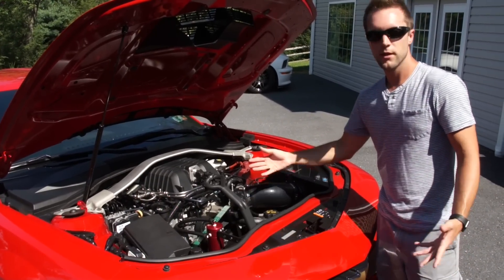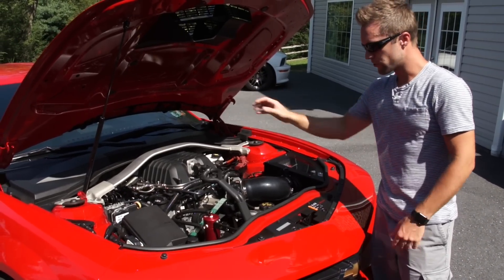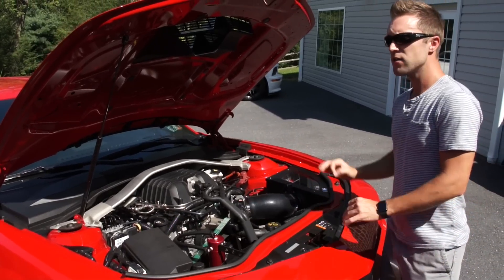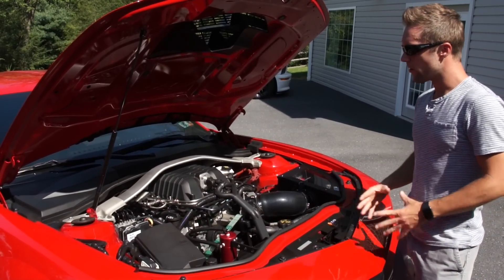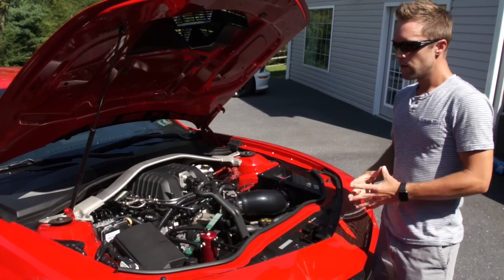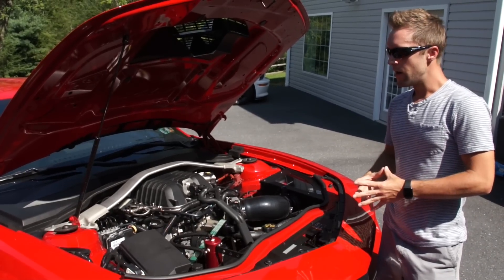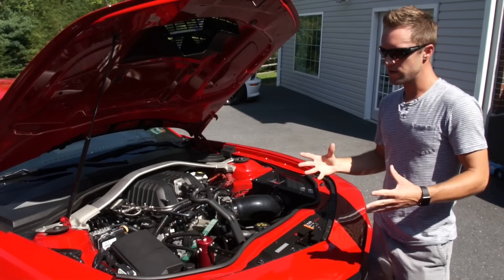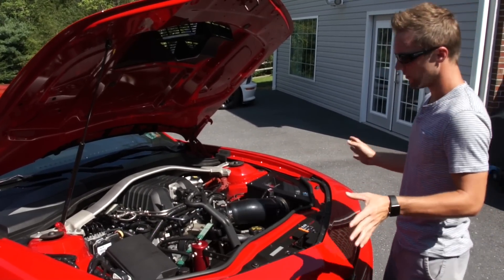I also have coolant lines going to the transmission and rear differential, and a third radiator for the engine — so there's a lot of cooling going on. The car has had no overheating issues. I ran it 14 times at Maple Grove Raceway at a rail racing event a few weeks ago on what I think was an 85-plus degree day, and the car did fine with no overheating.